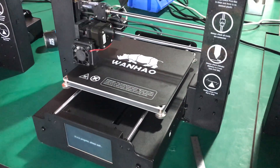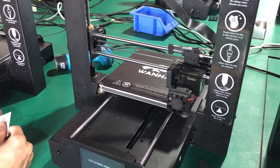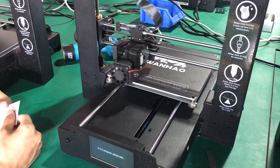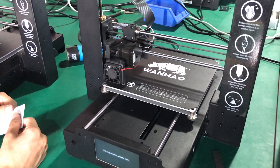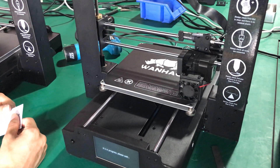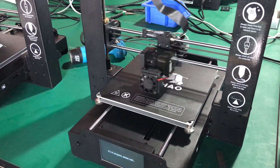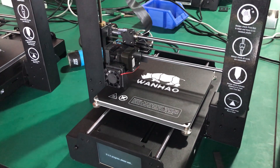The printer will then initiate the auto-leveling. It will sense different spots and memorize the offset values. During printing it will apply these offsets to provide more accurate printing detail.